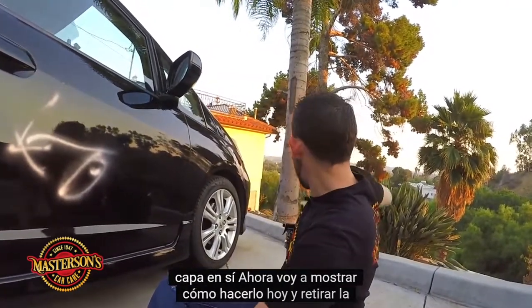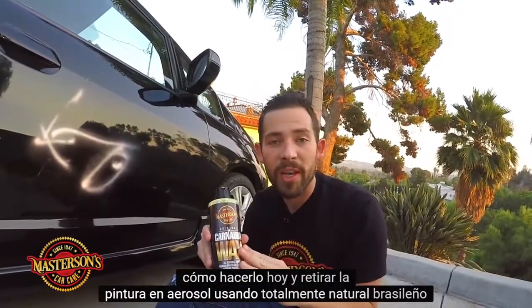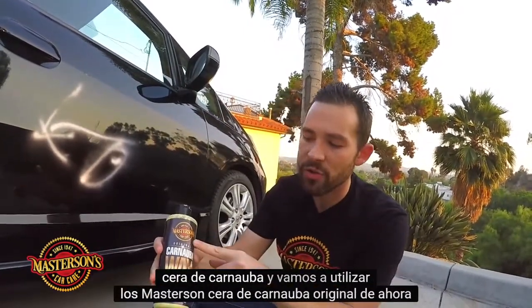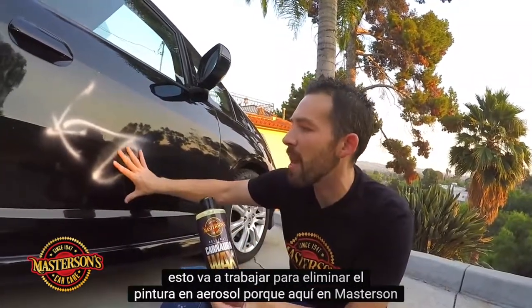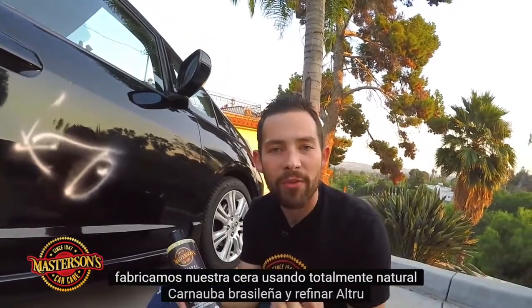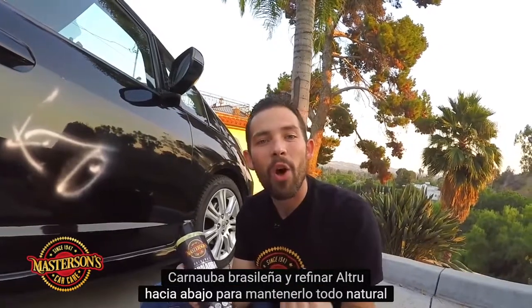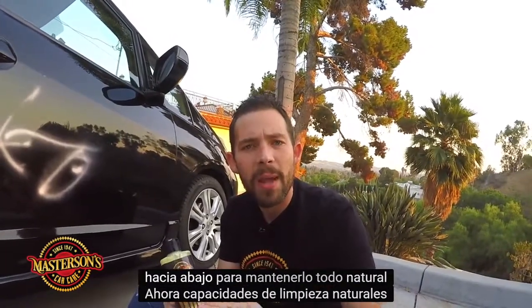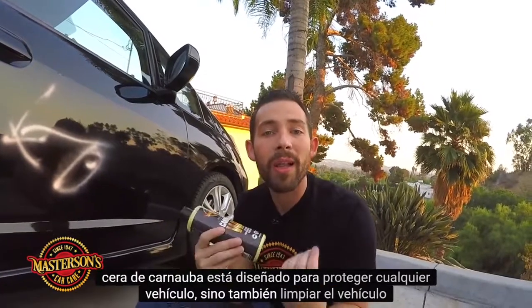I'm going to show you how to remove the spray paint using all-natural Brazilian carnauba wax. We're going to be using the Masterson's Original Carnauba Wax. This is going to work to remove the spray paint because here at Masterson's, we manufacture our wax using all-natural Brazilian carnauba, and we ultra-refine it to keep its all-natural cleaning capabilities. Natural carnauba wax is designed to protect any vehicle, but it also cleans the vehicle itself.